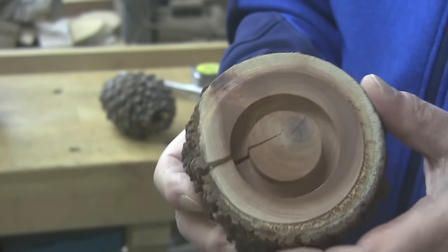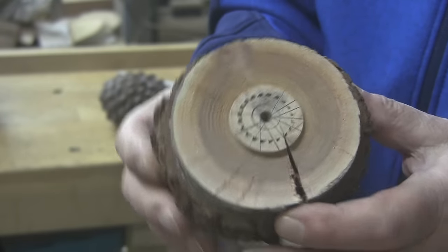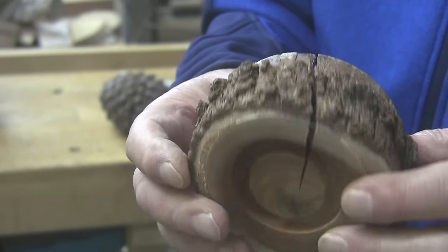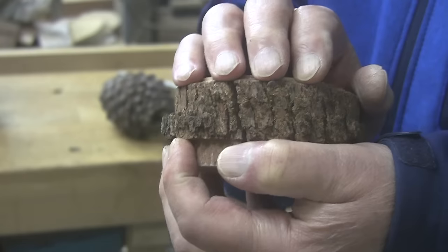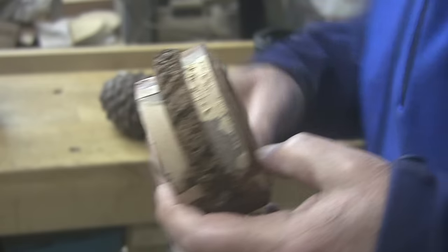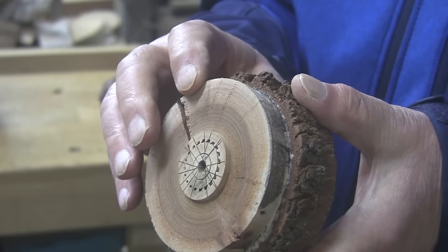I'll probably taper toward the center, open up this center, and once that's done I'll put my small chuck jaws back on, expand them into that recess, and do a little bit of turning on the bottom. It's got a big old crack in there — I don't think it's going to hurt us. I kind of like it, actually. I'm going to use a half-inch bowl gouge instead of a five-eighths, and that's about all I know. Let me switch out my jaws, get it mounted up, and we'll get to turning this little pine cone holder.